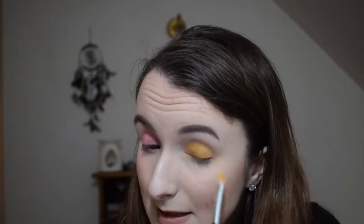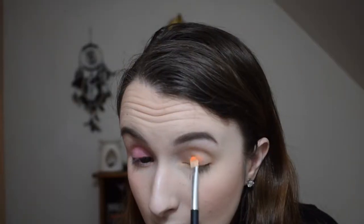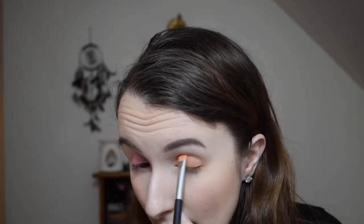The next shade looks very similar to the last one — it's a beautiful colour but basically the same; I feel like you don't need both in this palette. The next shade is a really nice neon orangey colour. Like the other shadows, you have to dip into the pan a few times to get enough product to cover the lid. It's getting a touch patchy because of how dry my eye is.